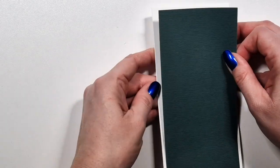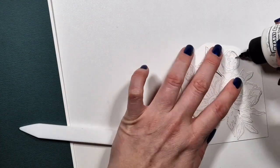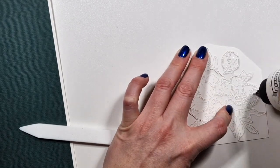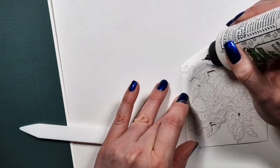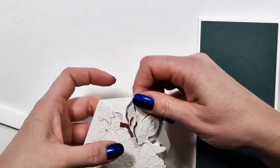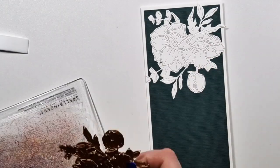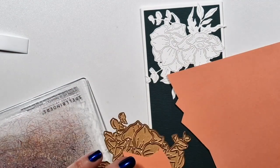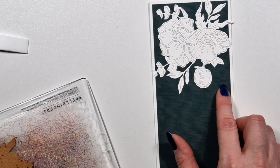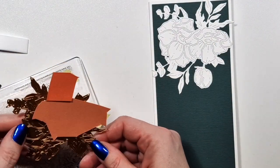Starting my first card, I'm going with slimline cards which are eight and a half by three and a half inches. I created a dark green panel that is a little bit smaller — maybe three and a quarter by eight and a quarter. Then I die-cut the flower from heavyweight white cardstock twice, so I'm going to add one at the top and one at the bottom. I actually added the whole thing — I did not want to bother taking out all the little pieces.